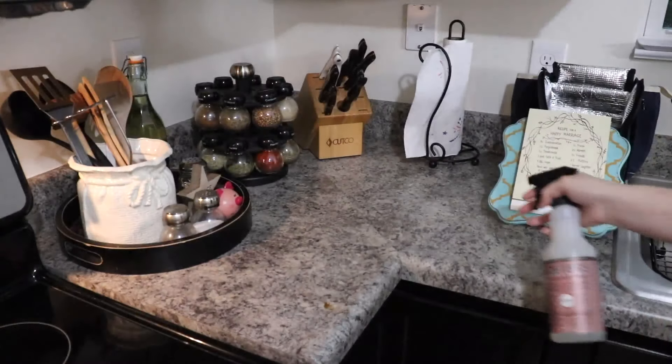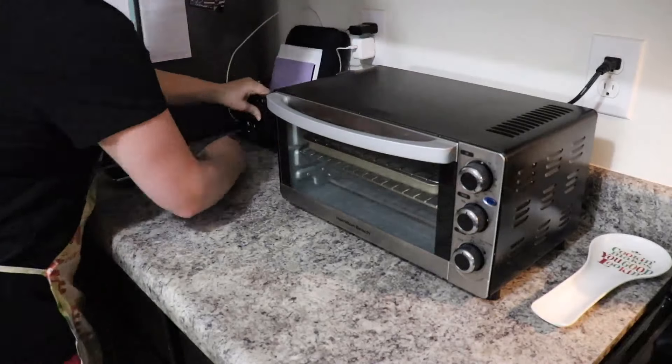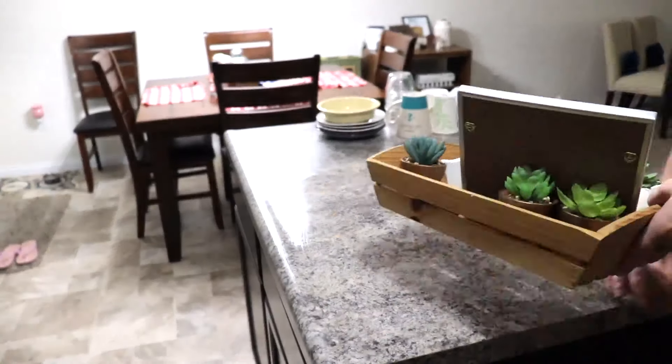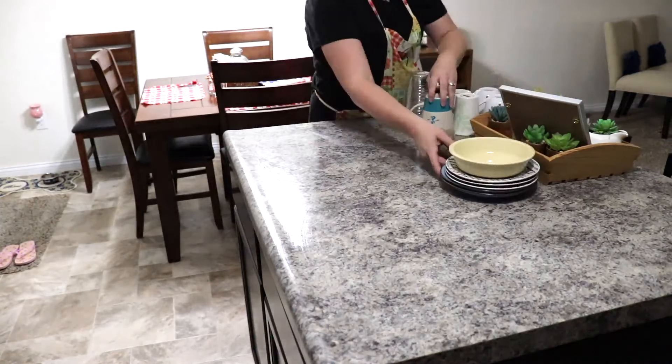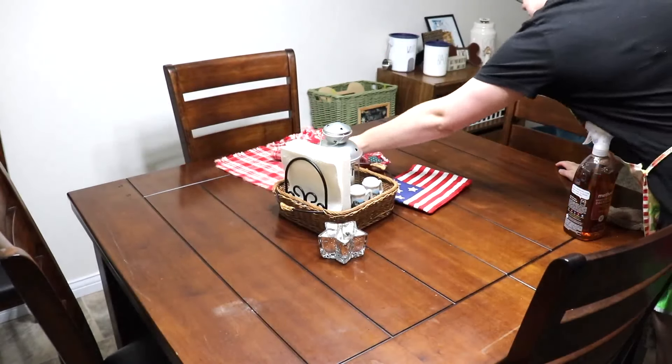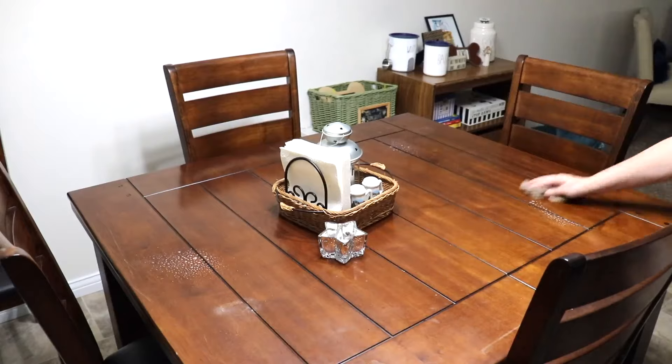To clean off my countertops I am just going to be using the Mrs. Meyers All Purpose Spray in the rosemary scent. To wipe off our kitchen table I am going to be using the Method Wood for Good Daily Cleaner in the almond scent.